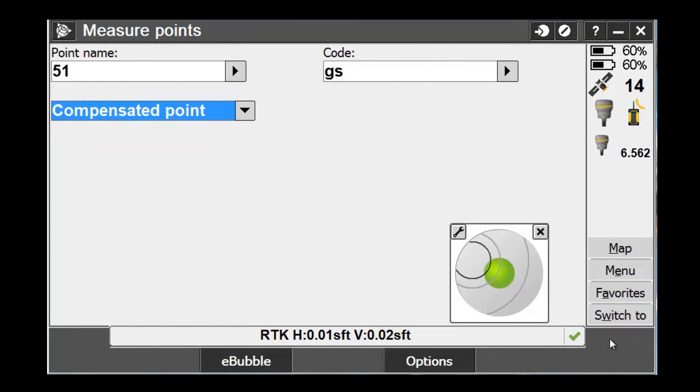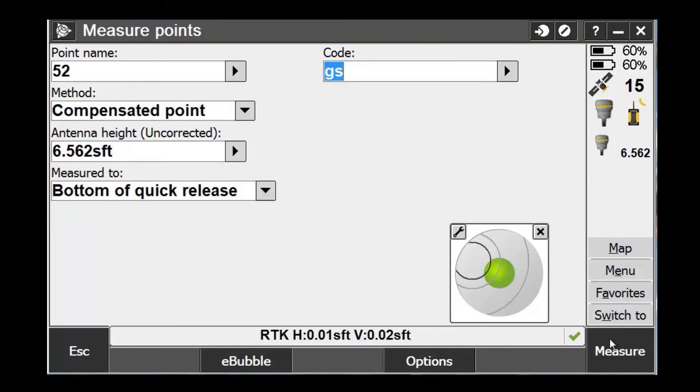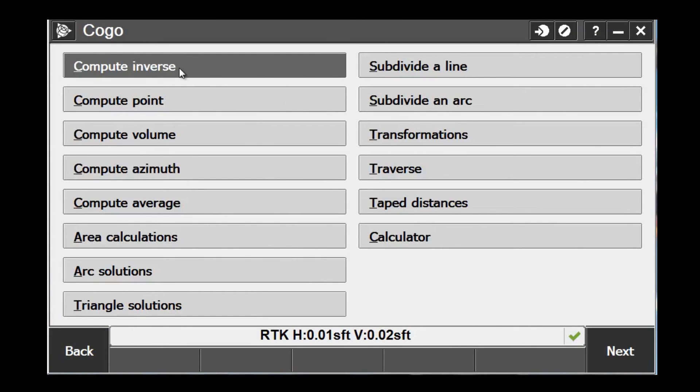Once the pole is held steady at the desired location, we can now measure our point. Once the point is measured, we can hit Store, and now what we're going to do is go back and do an inverse to check our compensated point measurement versus our reference measurement.